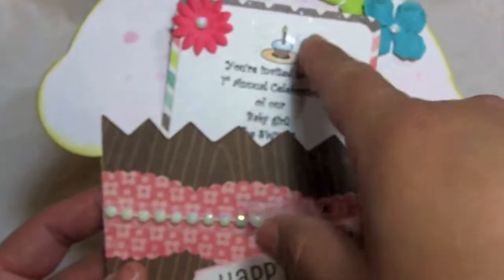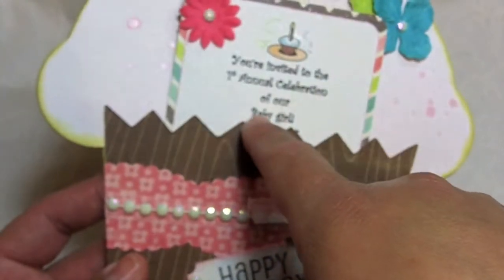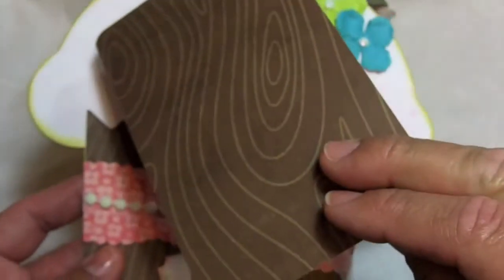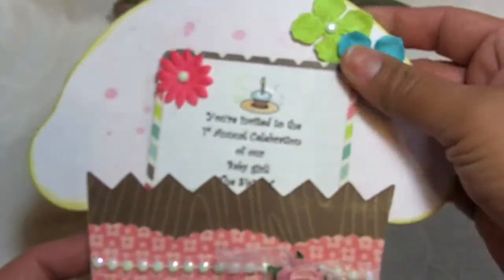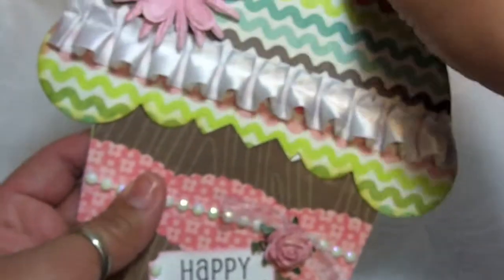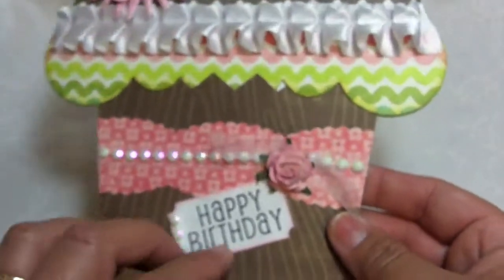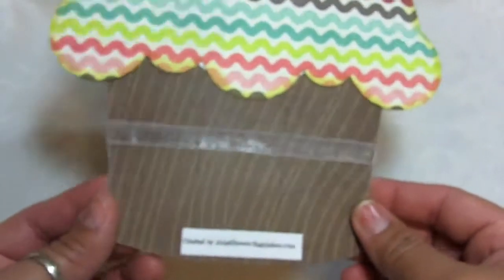After I glued that down, I sprayed it with some Scintillating Silver by Lindy Stamp King, and it looks like this. Added a couple flowers there. So the front just tucks in there, and it's just happy birthday. And the back is the actual back of the cupcake. So there's the invitation for her.